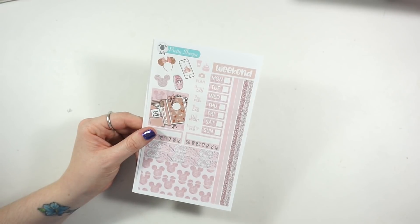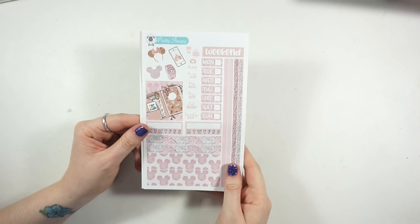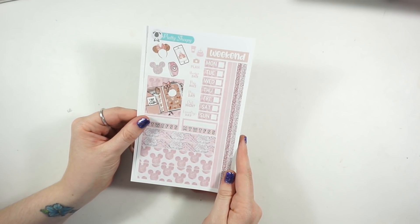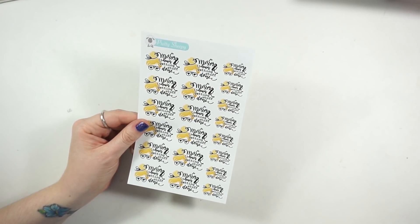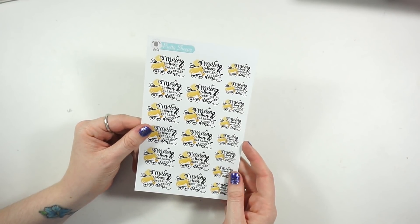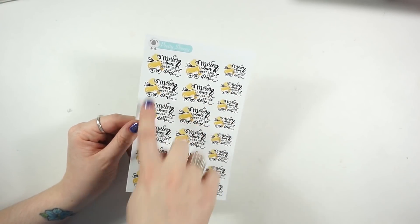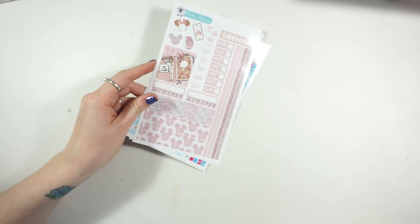There's another Hobonichi week kit in a blush Disney color scheme clip art type thing - I thought that would be really cute if I go to Disney or just want something simple and girly. Lastly I saw this sheet and couldn't resist - it says 'messy bun getting stuff done' which is the epitome of my weekends. It's Tinkerbell, so it's a way to incorporate Disney into my planner without being super over the top Disney.